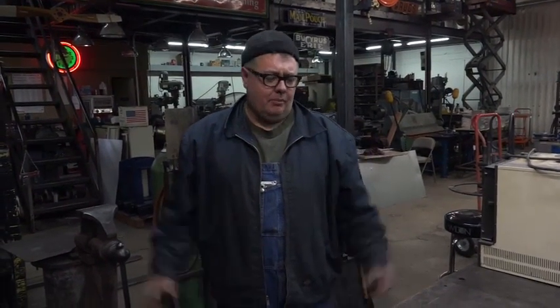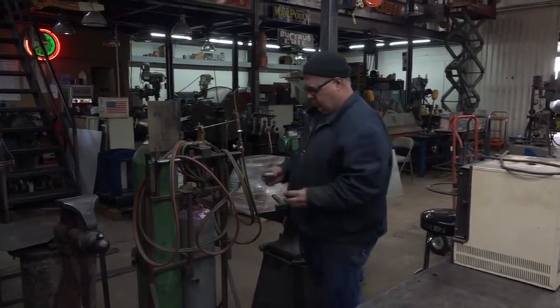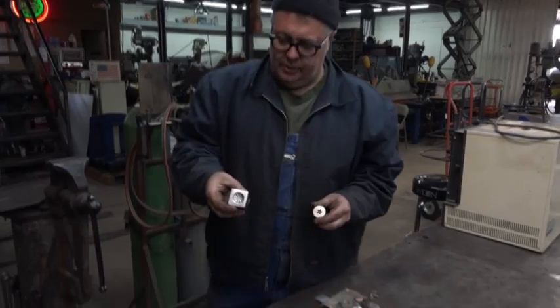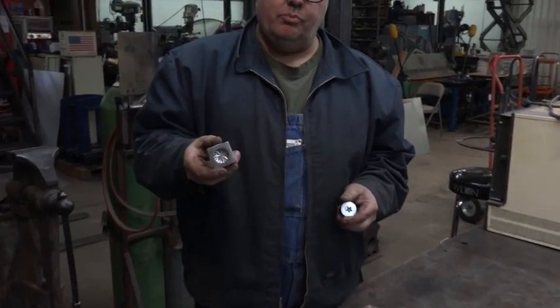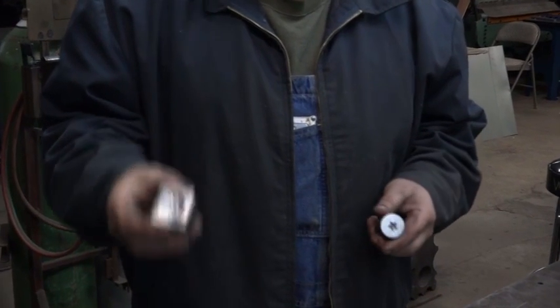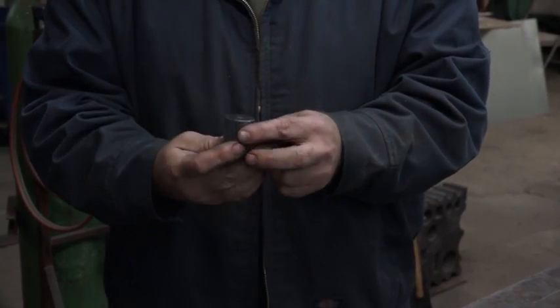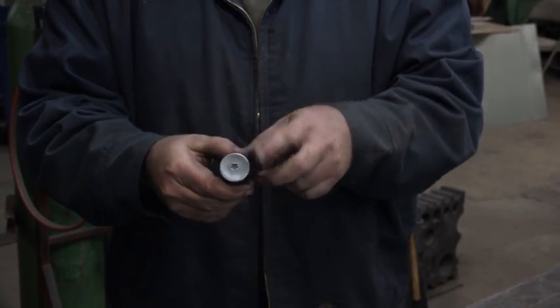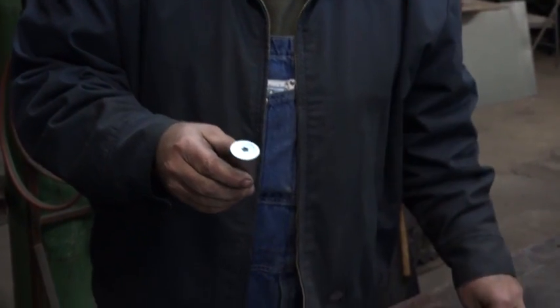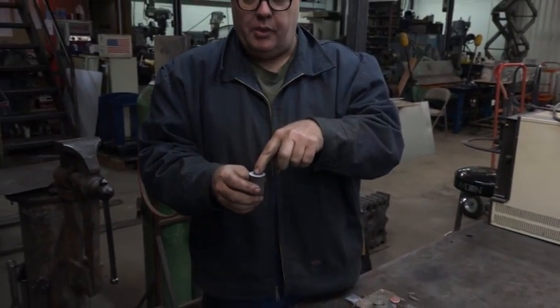Hey guys, this is Kevin Potter and I'm going to show you how to use some new tools that I made. This is more of an impression die, but it would be used — you don't need to use a press, you can use a hammer. This is called a shot die. This is a starfish and a little flower. What you do is take a little piece of silver, ball it up, and then set that ball in there.